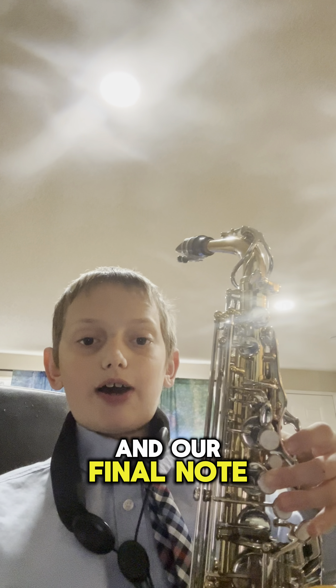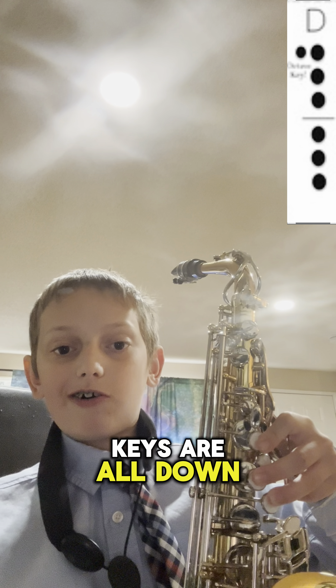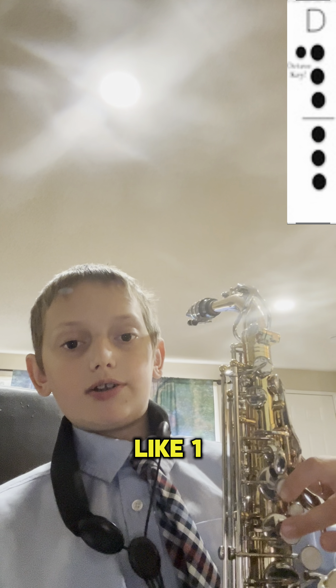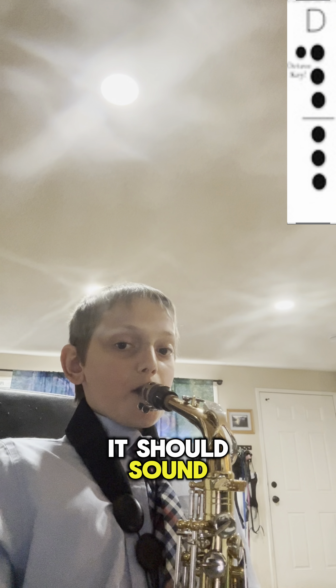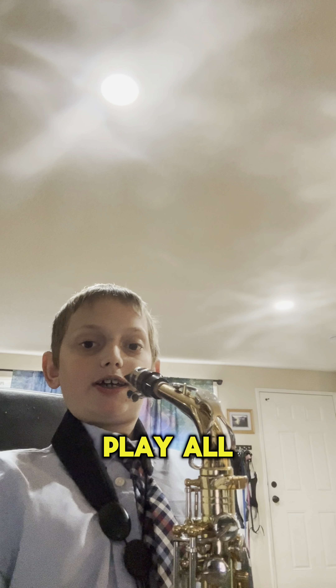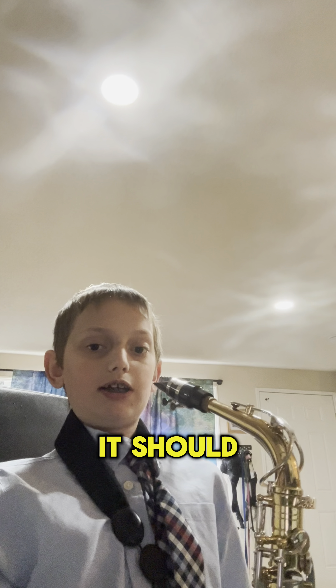Now our fifth and final note — the bottom and top keys are all down: 1, 2, 3, 4, 5, 6. This is how it should sound. If you want to play all five notes as a scale, it should sound like this. I'm playing them in half notes.